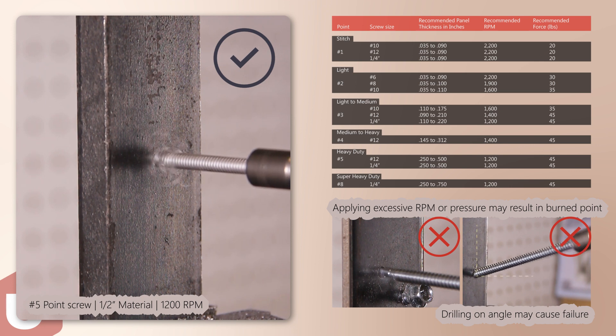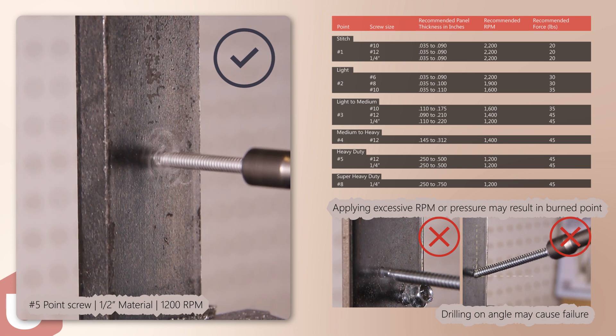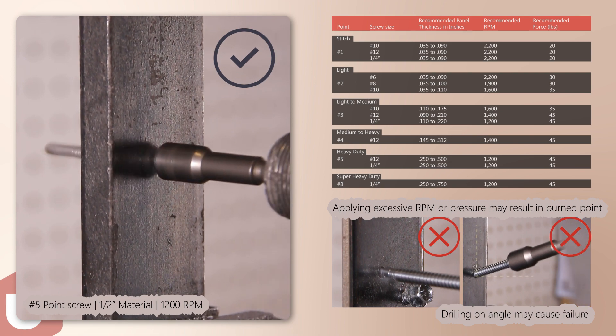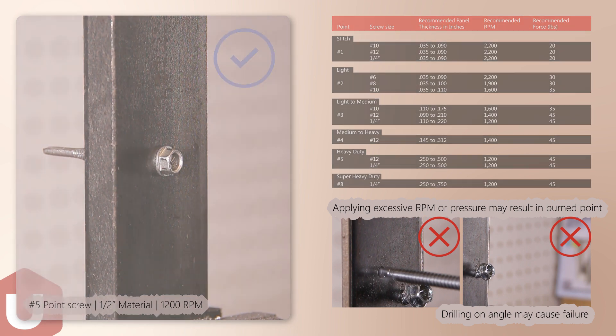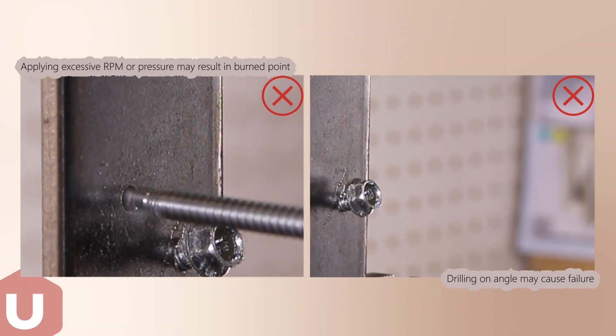Observe the recommended RPM and maximum setting torque for each screw and point size. Excessive pressure or RPM may increase installation time and lead to screw point failure.